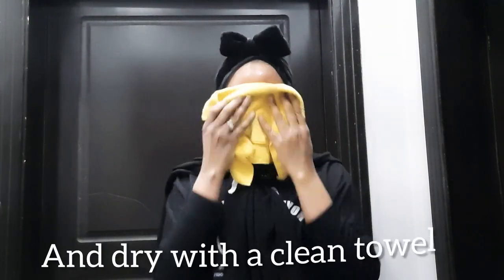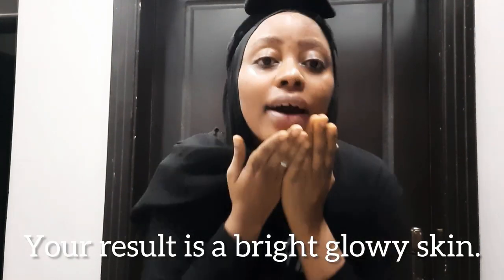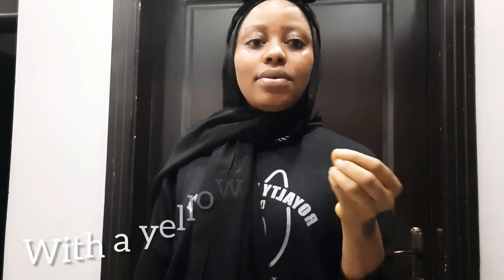Then you dab your face with a clean towel and that's it. Voila — you have a bright, glowy, shiny skin with a yellowish hue. Also your hyperpigmentation will be reduced. Thank you for watching. Bye bye.